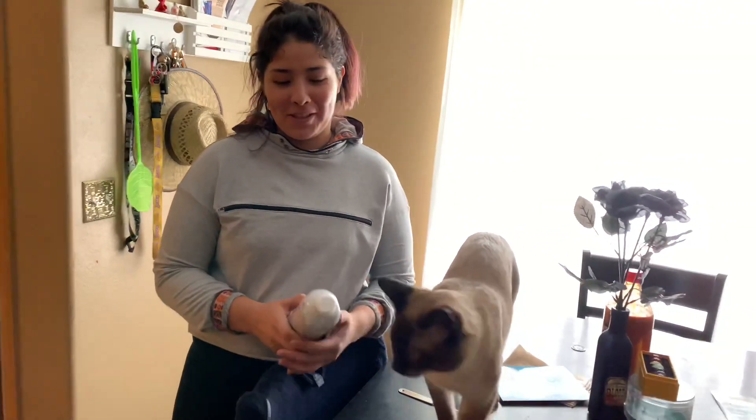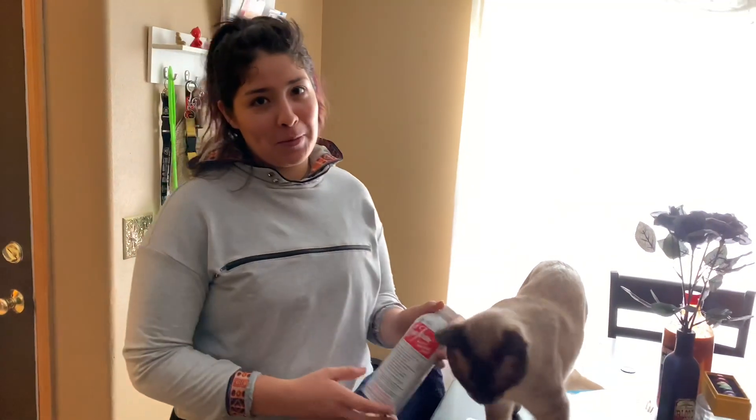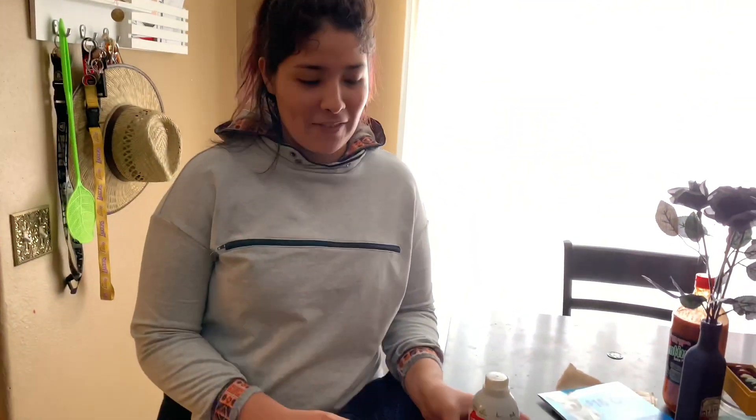Hello guys, today we're gonna do a seafoam treatment on a Mini Cooper S R56. I think my car needs it. It's at about 77,000 miles and it needs a seafoam treatment for the intake valves.